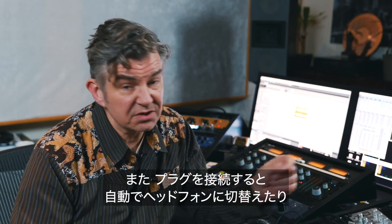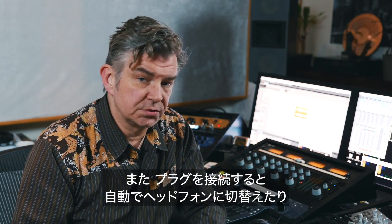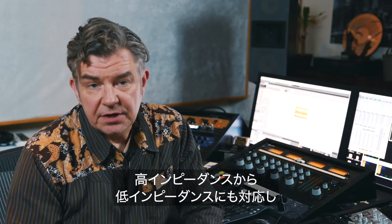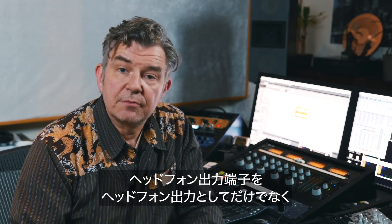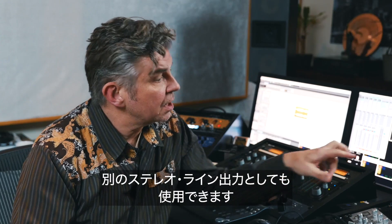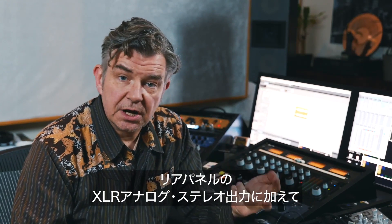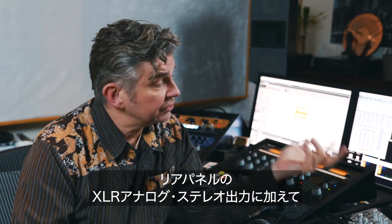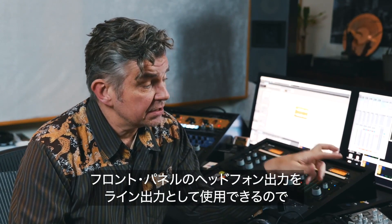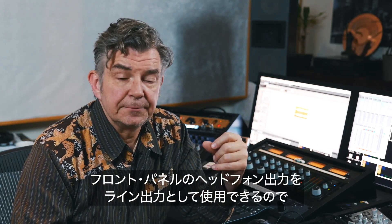That's also a very nice feature. Also, once you insert the plug, it automatically recognizes the source — so it knows whether the headphone outputs are being used as headphone outputs or as actual separate stereo outputs. It also features a couple of analog audio stereo outputs on the back via XLR, and on the front the two headphone outputs can be switched to act as a line output, which is very nice.